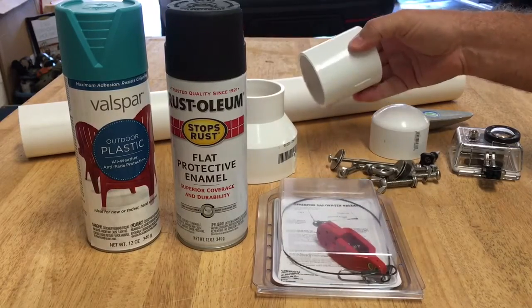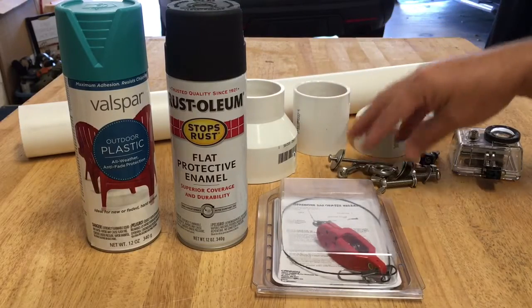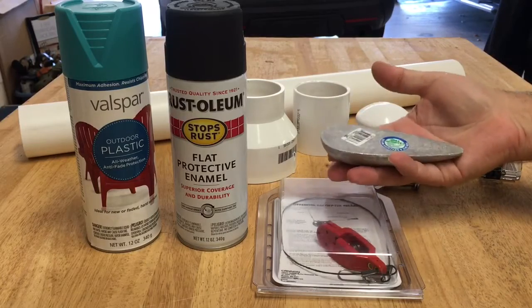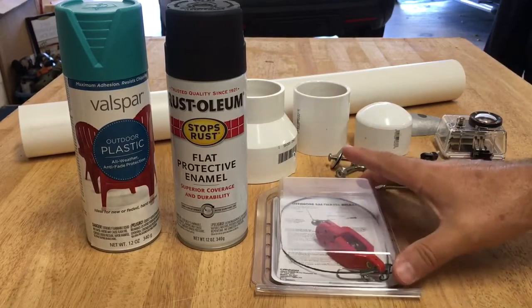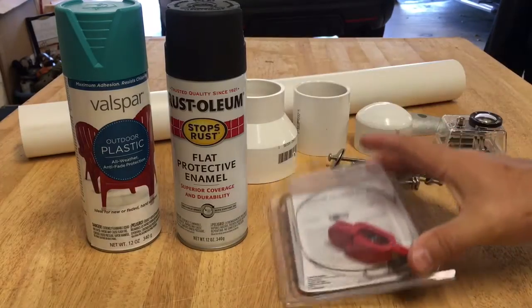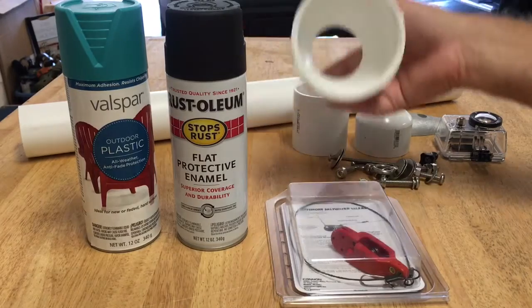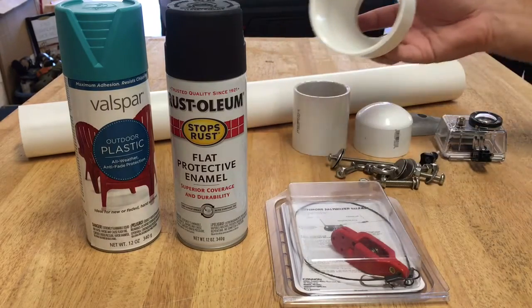You'll also need a PVC coupler, a 2-inch cap, some stainless steel hardware, a teardrop zinc, a GoPro, a downrigger clip, and some paint if you want to get fancy. I'm going to paint the inside of the reducer black — I think that'll help cut down on reflections.